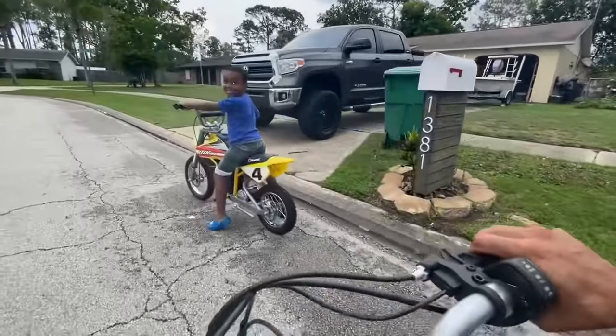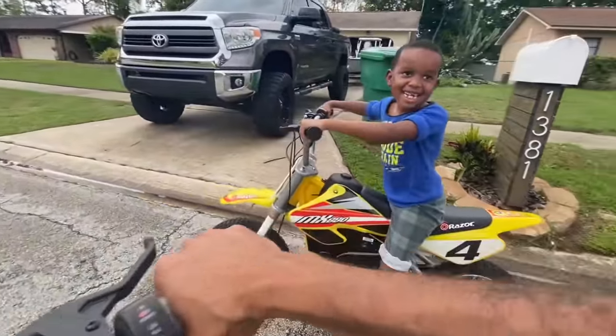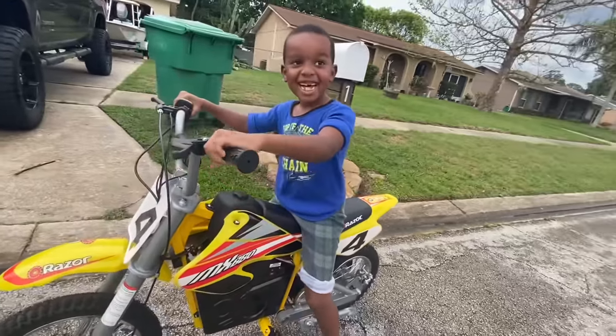Oh man, you smoked me! I got smoked on that one.